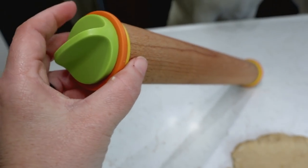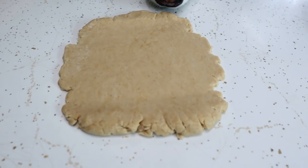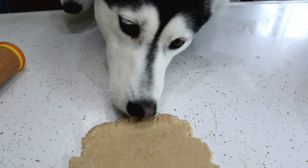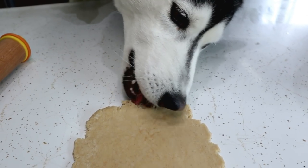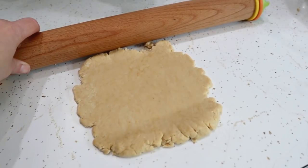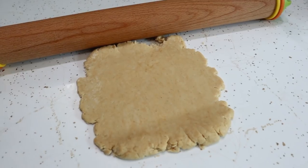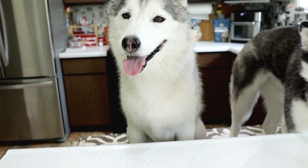Now we're going to roll this out. I am taking my favorite rolling pin that I can adjust and I am going to roll this dough out. If you eat that, we're not going to have enough for cooking — you can't eat it all! We're going to roll this out to about one-sixth of an inch for our first test. A quarter of an inch is probably what you'll use if you're just using standard cookie cutters.